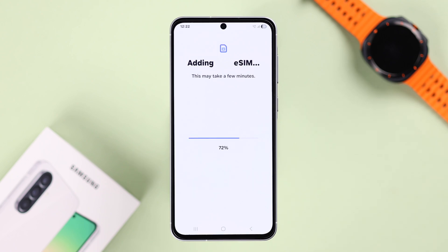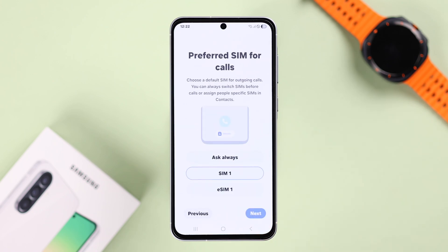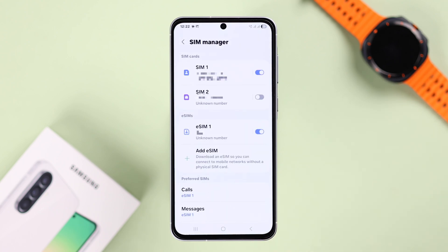Make sure to give it some time while the activation process takes place and the SIM gets registered into the network. When it's installed properly, you will get some SIM manager prompts. Note that only two SIMs can be activated on this device at the same time — whether physical SIM or eSIM. And that's how you set up an eSIM on the Galaxy A56. Thanks for watching.